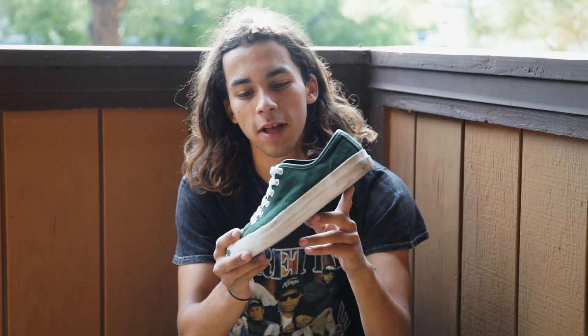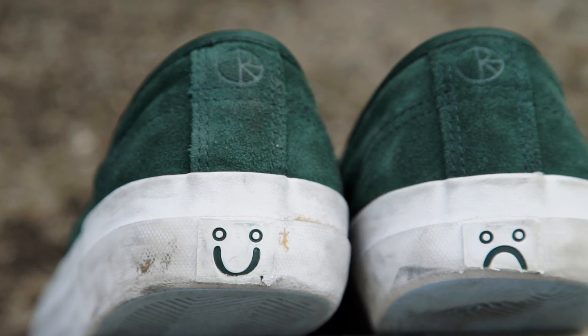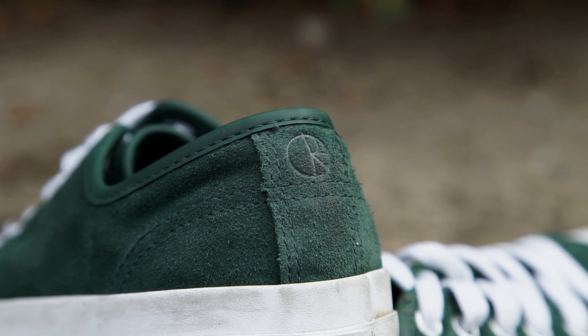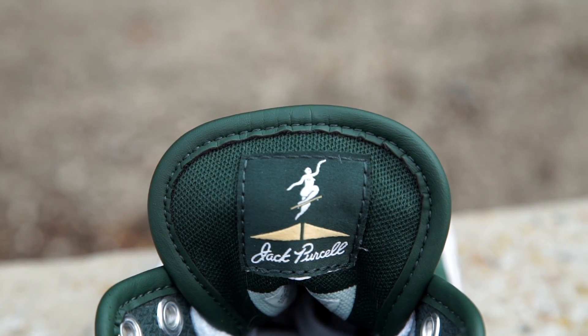Since this is a Converse and Polar collab, there's a lot of Polar accents on the shoe. On the back right here you're gonna see the happy and sad logo, which is a very common logo with Polar. You're also gonna see their main logo on the top of the heel. A cool accent on the shoe was some of Pontus Alv's artwork on the inside of the tongue.